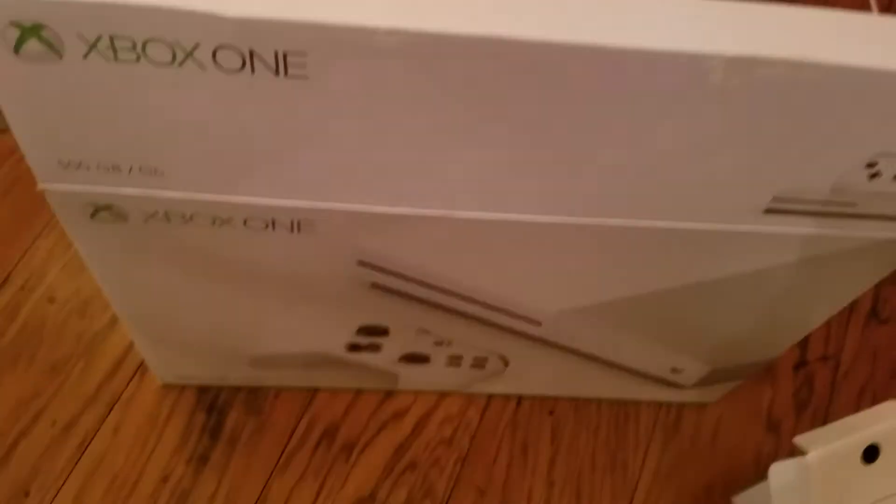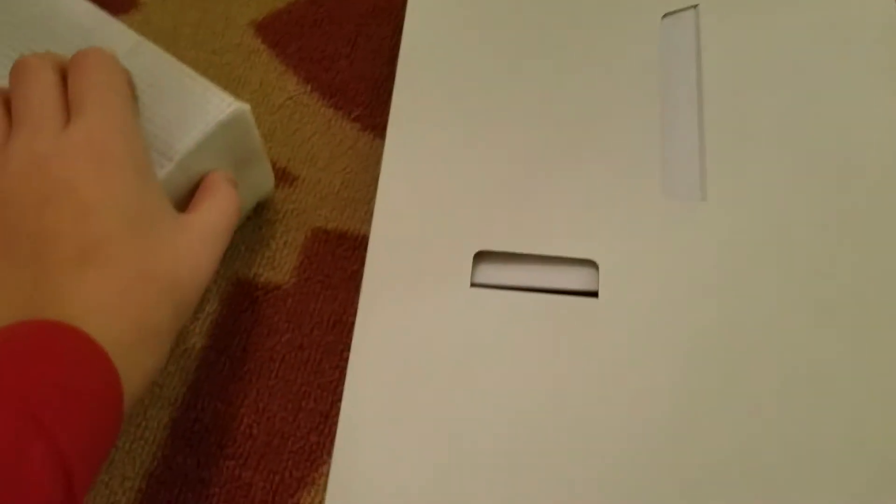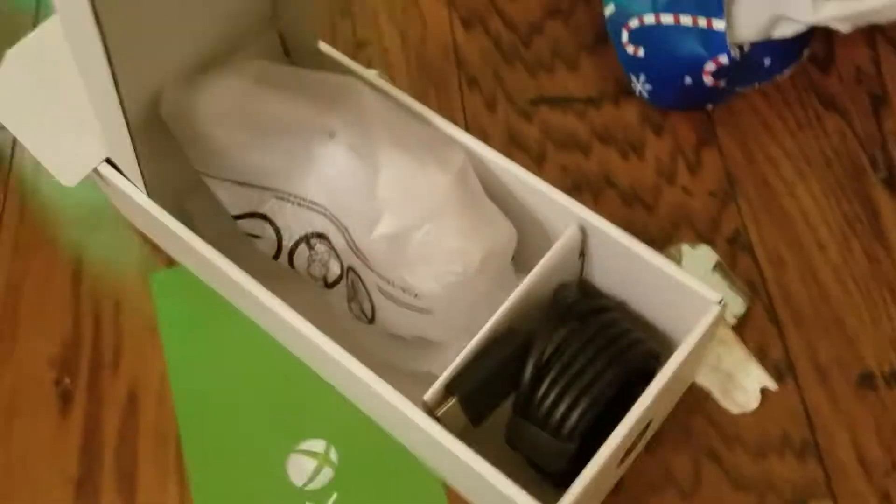This is not that heavy. I have to get these off. Okay guys, so I got it out of the box. It looks so cool. Got the Xbox logo right there. Got the disc. And yeah.